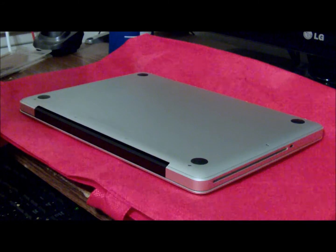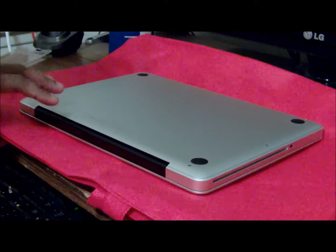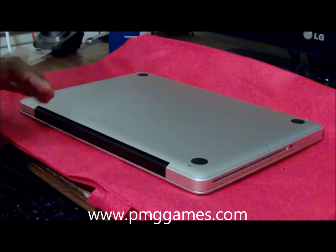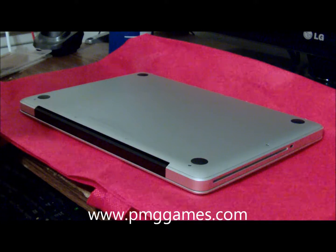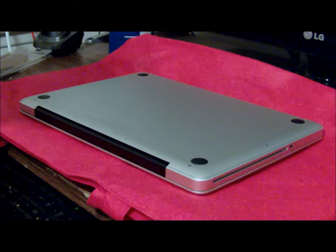I'm going to show you how to replace your existing 4GB RAM on your MacBook Pro 2011 with 8GB — 2x4GB in each slot.